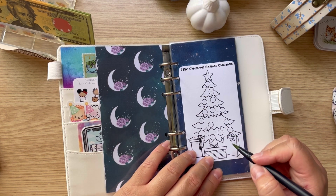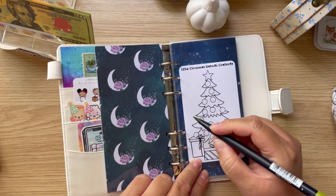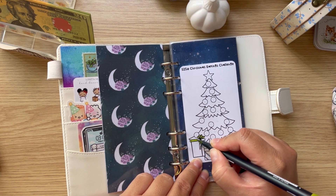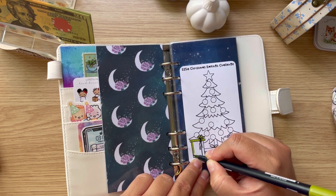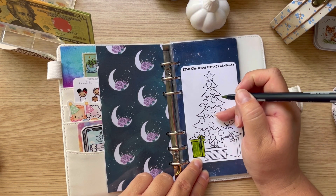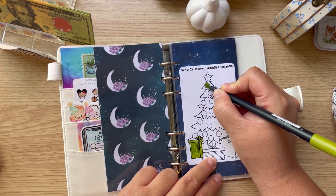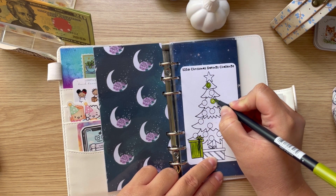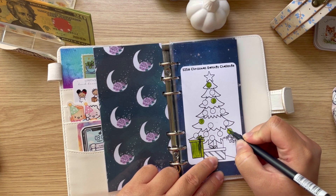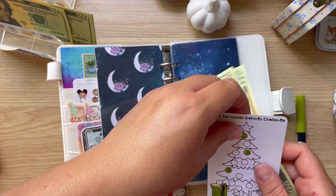I'm going to do the tree — is this green a nice color for a tree? Maybe not super good, so let me do this gift right here. That's $20, and I think I said I was going to do $40 for this one. So let me do 20, then 25, 30, 35, and 40 — so $40 for this challenge.